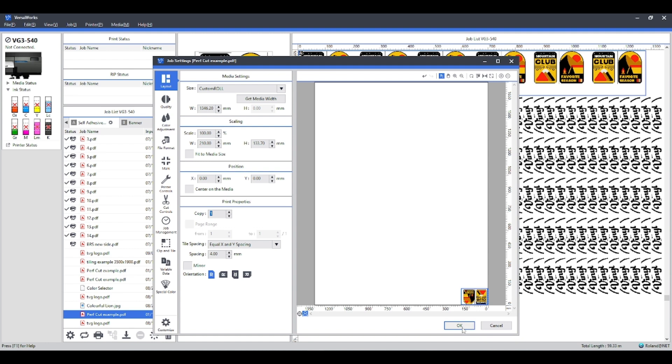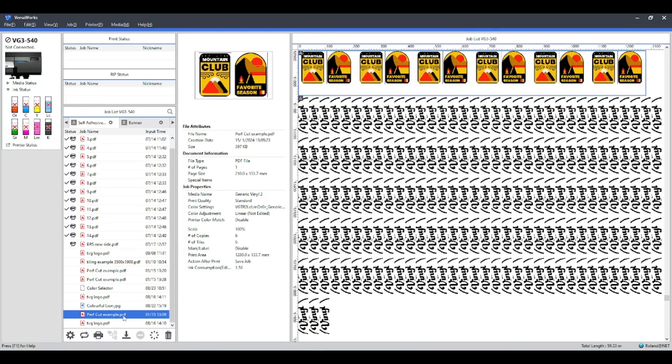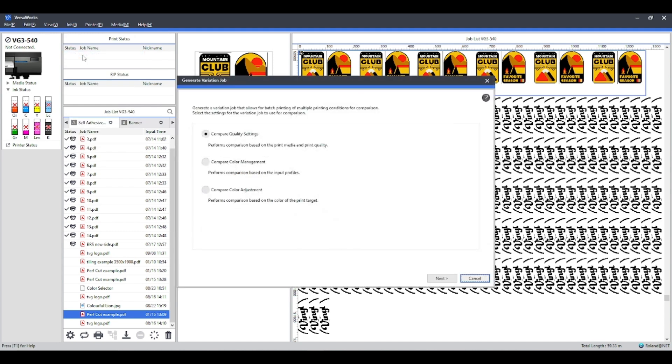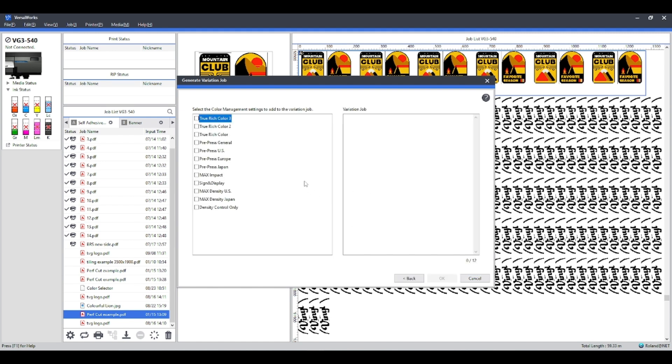Once you're happy with the size, select your job PDF, then select Generate Job Variation and click on that. It will open a separate dialog box where you can compare quality settings, color management settings, and color adjustment — but we won't cover that today; we're just going to look at color management settings. Select that and press Next. You can now select the color management settings you want this job printing at — for instance on the VGTR2 ink you can select each of the True Rich Colors, General US, Europe, Japan, Max Impact, and so on.